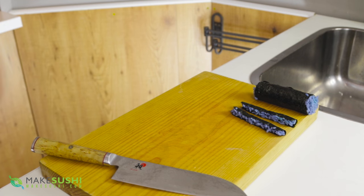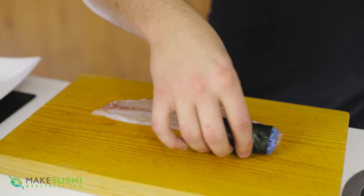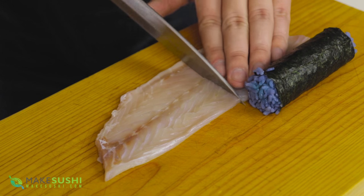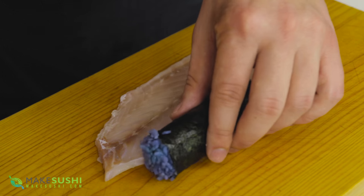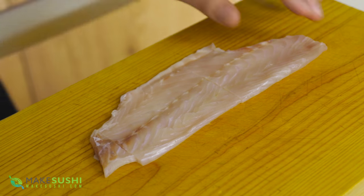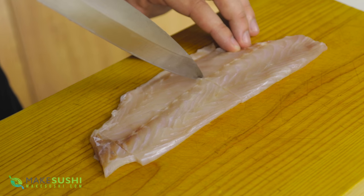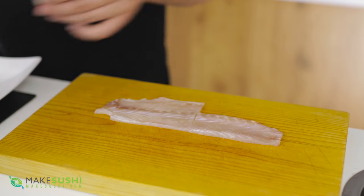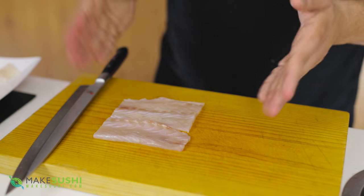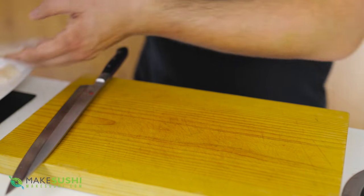Now take some sea bass — half a fillet cut lengthwise. Take your cylinder and slice the fish at the same length as the cylinder so you have workable pieces. Slice again to make nice rectangles, with excess pieces set aside — those can be made into a tartare and put into another sushi roll.